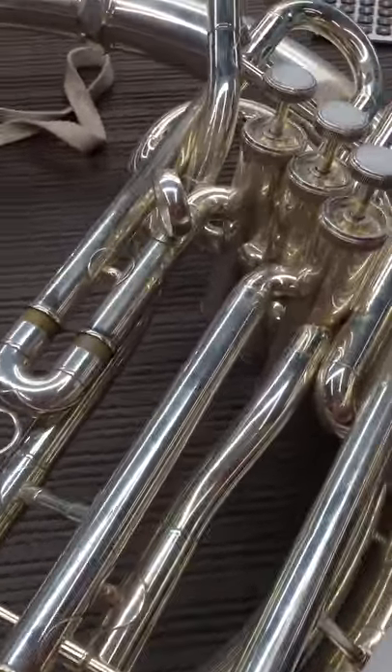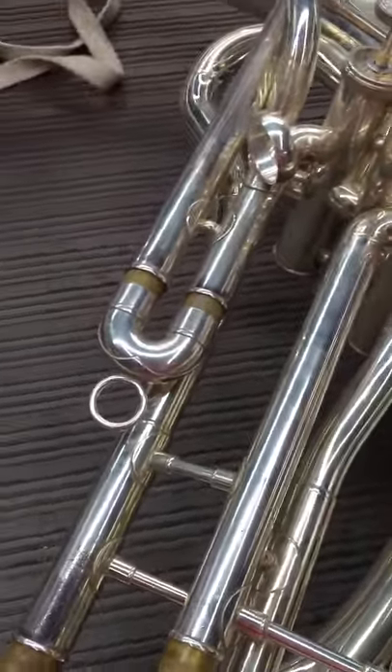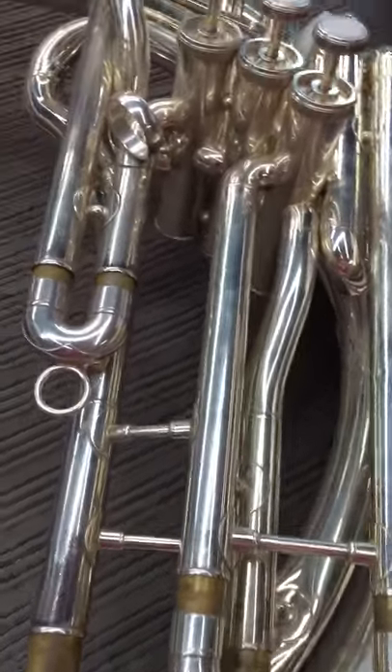Hey Brian, I'm going to take you through a couple things on the sousaphones that you may not have encountered yet. Like I said last night, it's pretty much like tearing down a big trumpet, but I do want to discuss with you how to take care of stuck top and bottom caps and how to take care of stuck slides if there are any.